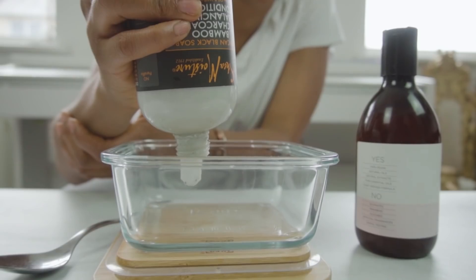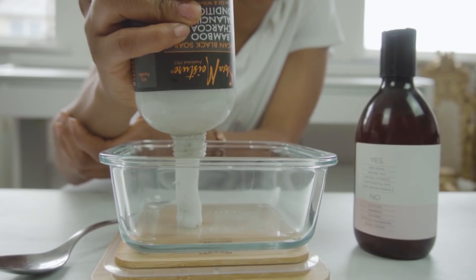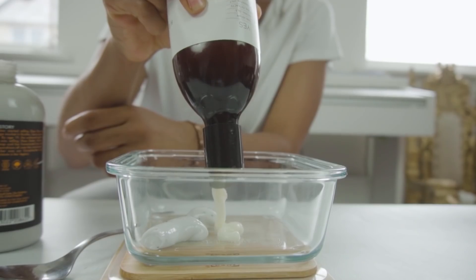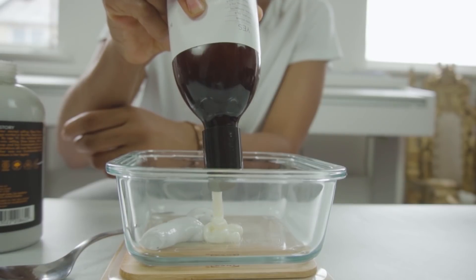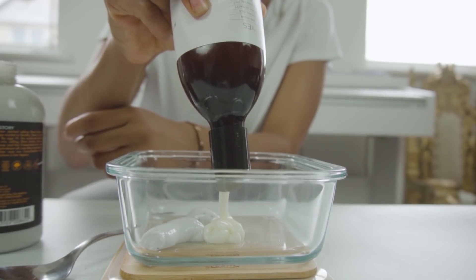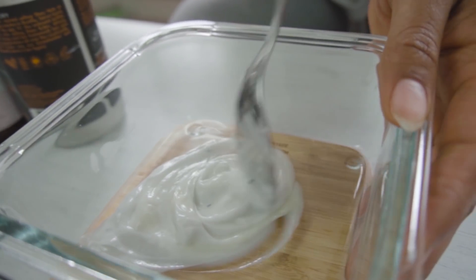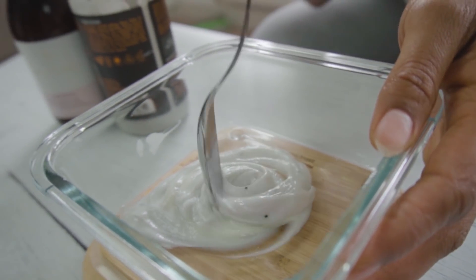If you want to wash your hair after the gym but you don't want to use shampoo yet again, what you can do is use two parts conditioner to one part shampoo and make your own co-wash. It's so much more gentle, so much less stripping, and it really does help to cleanse and lift sweat from the scalp, lift dirt and grime, and leave your scalp fresh and lovely.